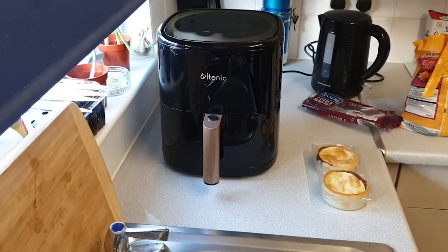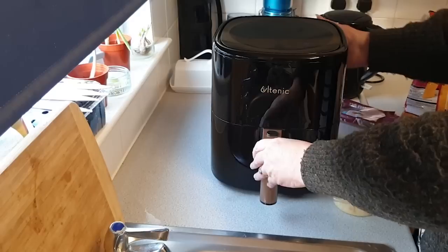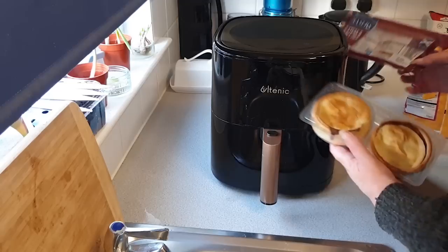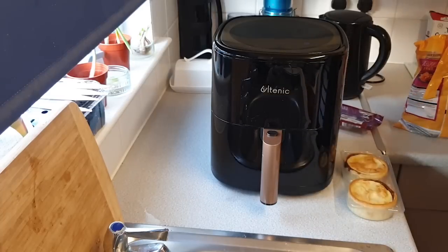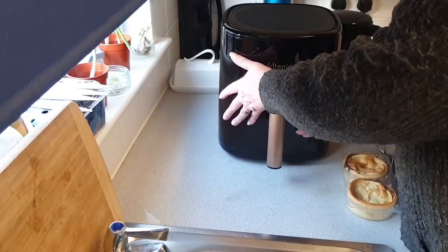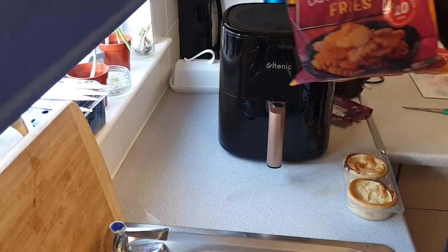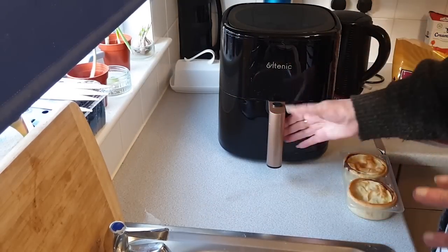Welcome back for our first test of the air fryer. It does say to make sure it's not against a wall, so we're putting it in the middle here. Now these are two steak and gravy pies. Anyone who eats these will tell you it's a nightmare — you either have to put them in the oven so the pastry gets crisp, or in the microwave where it goes solid and horrible. So I'm very excited to try them in the air fryer. We also have waffle fries — you can tell I went shopping with Kathleen, she likes waffle fries.